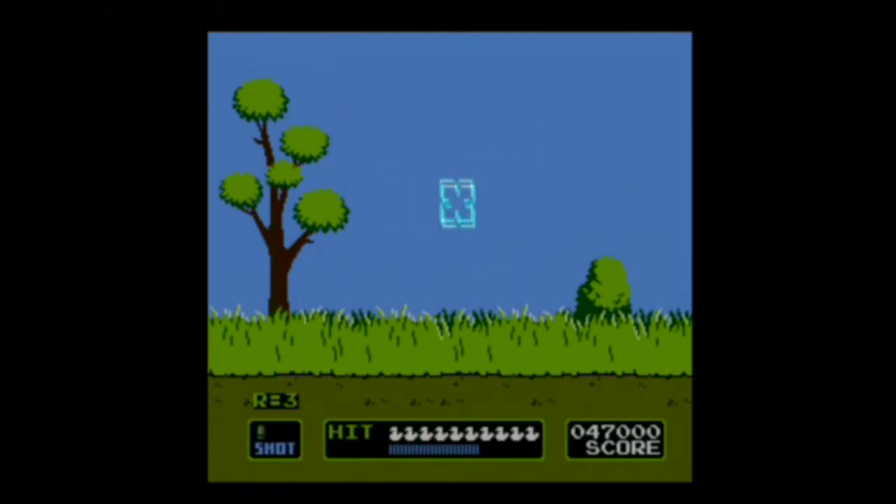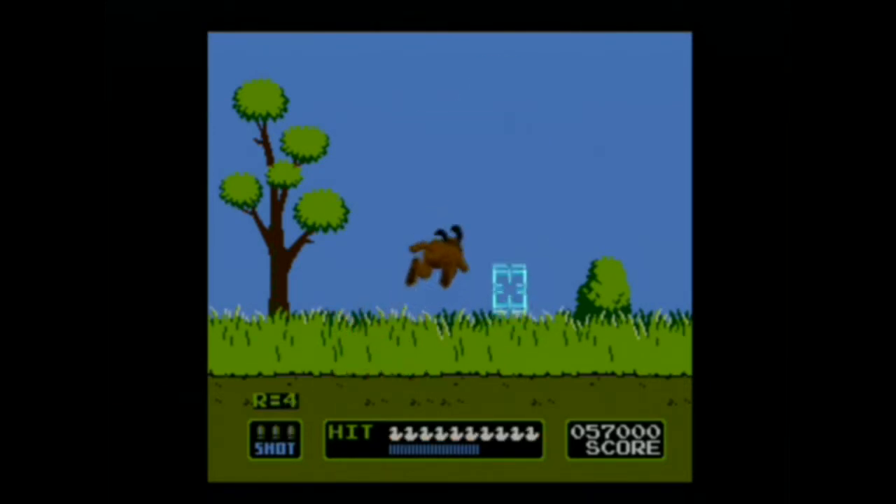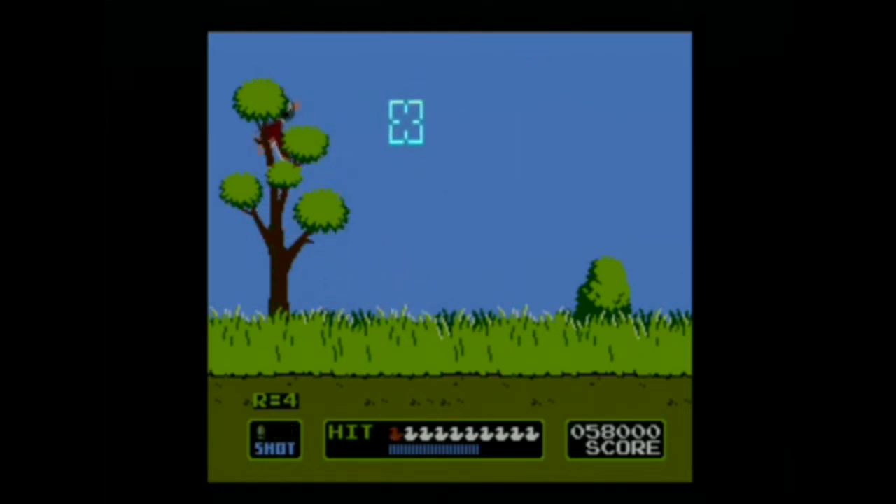The problem with using that kind of technology on modern-day TVs is that the HD TVs of today — the LCDs, the LEDs, and the plasma TVs — because of various processes that take place in processing the image to display on the screen, there's a display lag of up to around 68 milliseconds, which would make the timing for that kind of system impossible to actually register, and thus all of your shots would always register as a miss.